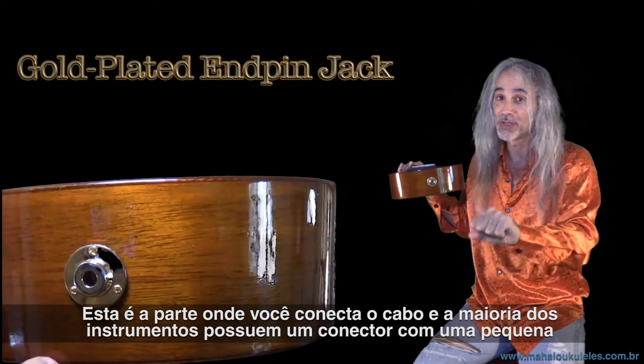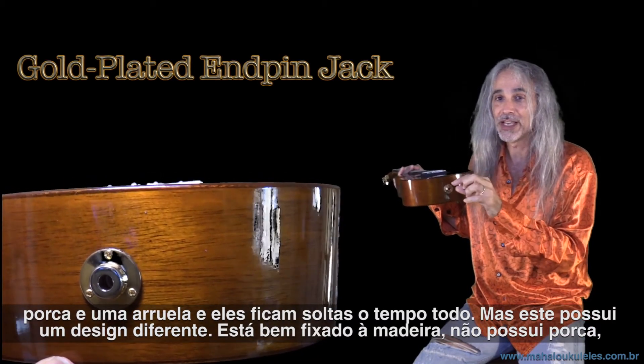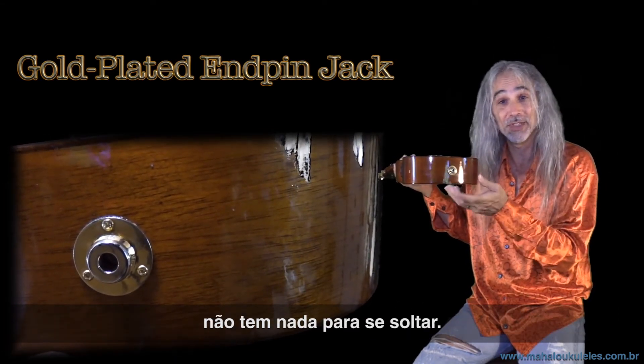This is the part where you plug the cable in. Most instruments have a jack plate with a little nut and washer that come loose all the time, but this one has a different design — it's attached right to the wood. There's no nut, no washer, nothing to come loose.